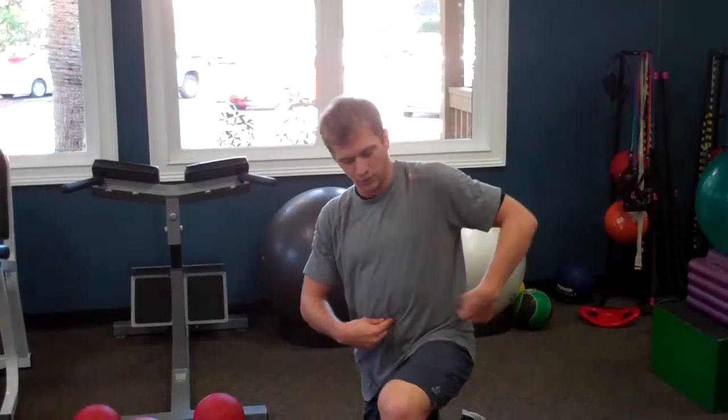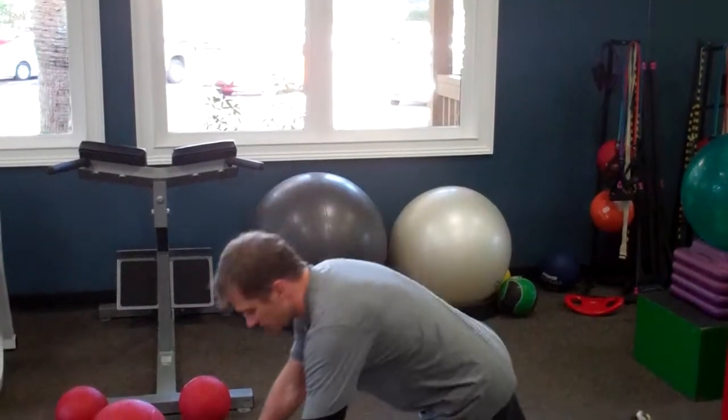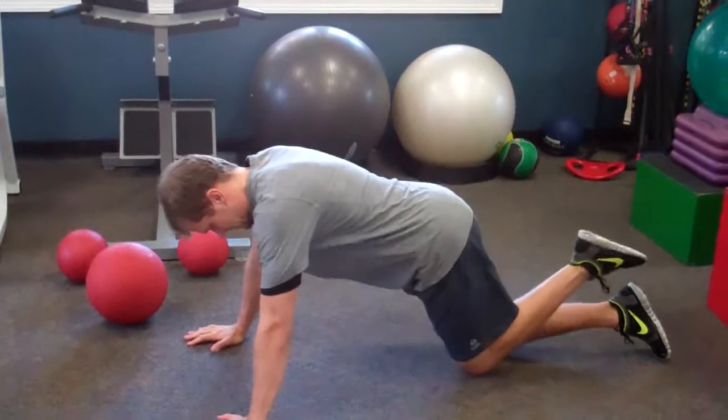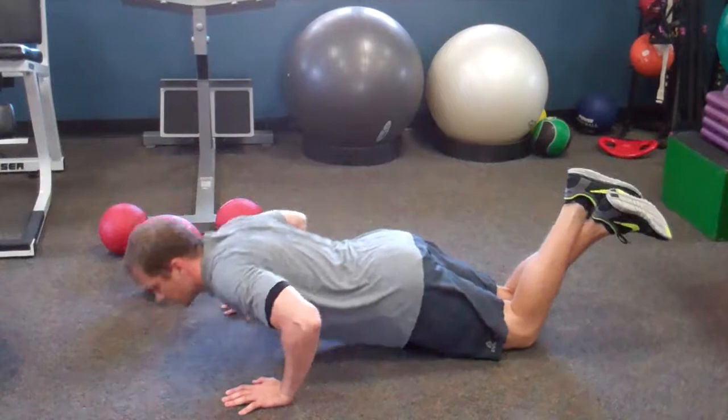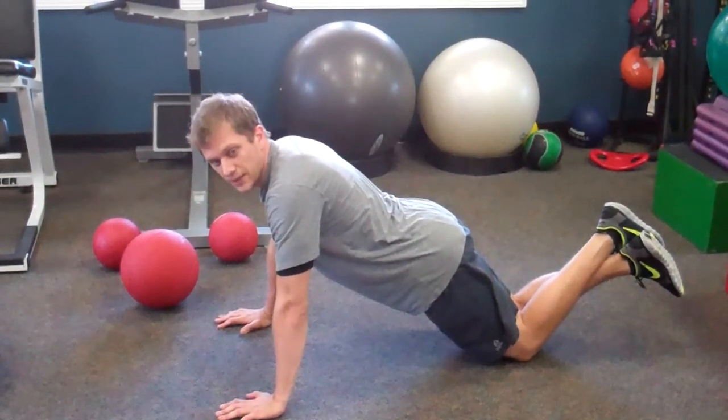The first pushup we're going to start with is just a traditional from-your-knees pushup. With all 10 of these different pushups, remember to keep your core nice and tight. Abs are sucked in, as if you're pulling your belly button all the way through to your spine, so that your spine stays in neutral alignment. You don't want any excessive arching in your lower back where you could cause injury. Basic pushup from your knees — cross your ankles, chest goes out over your hands, touch your chest to the floor and bring it right back up.